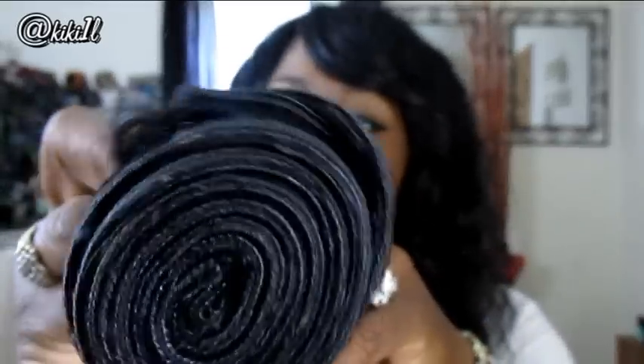Look how thick that is — this is a lot of hair to be 24 inches. I'm really happy about that. I'll let you guys know about shedding once I install. Look how bouncy that is — the ends are just beautiful. This is the 22-inch, and the 22-inch measured at almost 23 inches, so they did give me an extra inch, which I'm so happy about. The ends are gorgeous — no split ends at all.